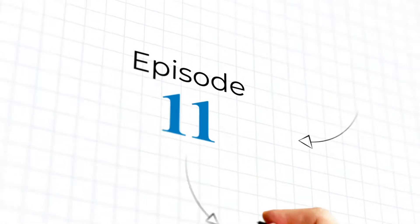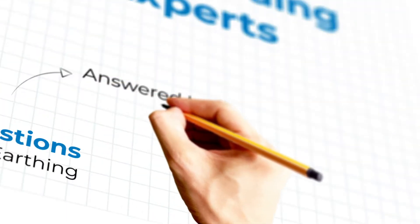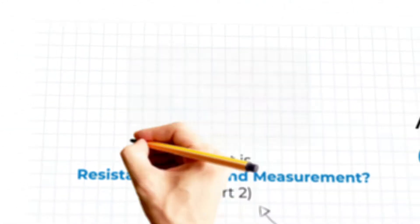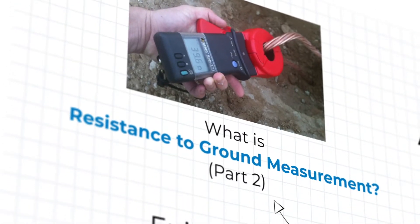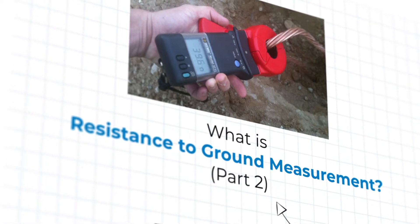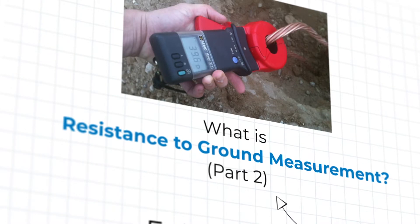Welcome to episode 11 of Ask the Grounding Experts, where our experts from ENS Grounding Solutions answer your engineering questions about the world of grounding and earthing. Today, our never-to-be-forgotten David Stockin concludes our two-part series, answering the sometimes mystifying question: what is resistance to ground measurement? Take it away, David.